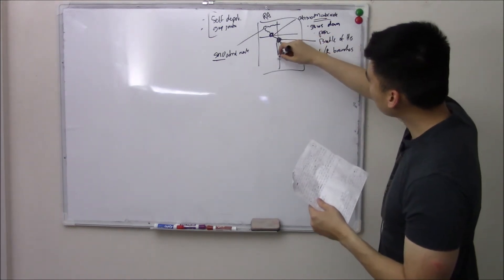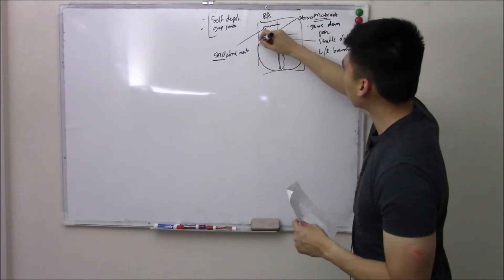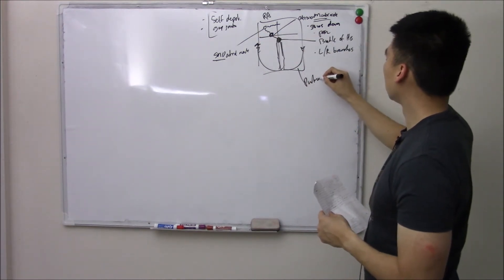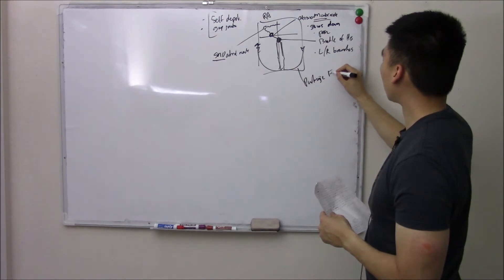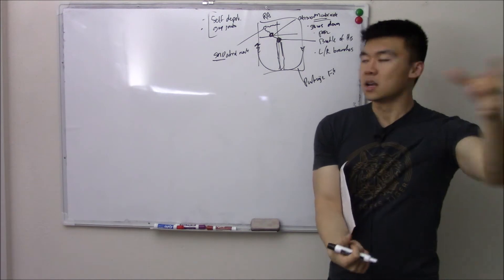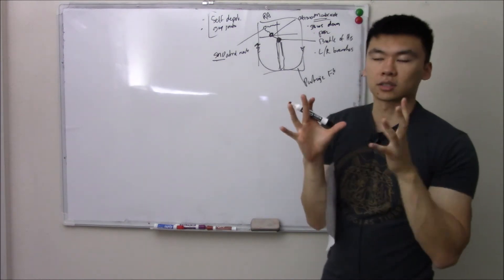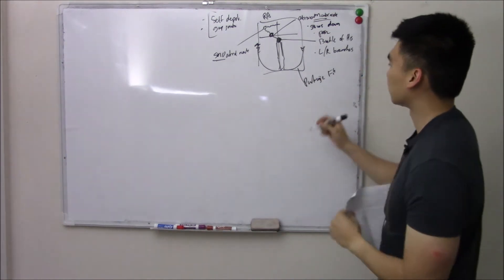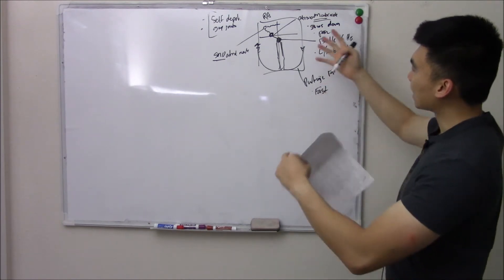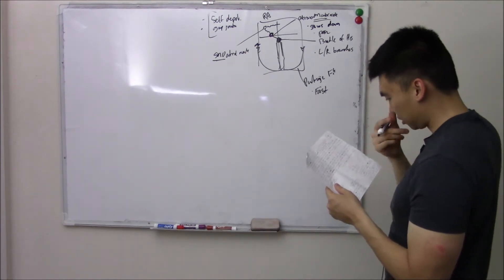The signal travels all the way down to the bottom of your ventricles and meets something called your Purkinje fibers, which wrap around the rest of your ventricles. Once it hits these Purkinje fibers, it goes into turbo mode — super fast — because it has a lot of space to cover. It has to cover your entire ventricles and cause them to contract. That's what causes your heart to contract.